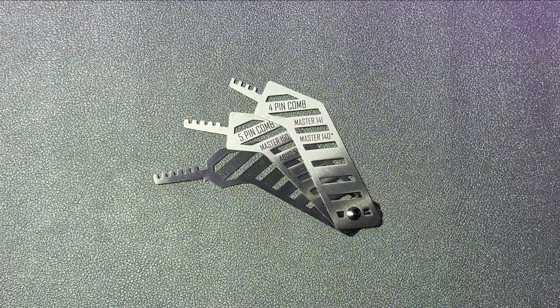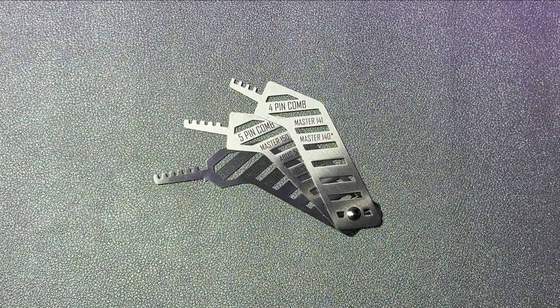This little set comes with three different sizes of picks: the four pin, five pin, and six pin. Not only does each pick tell you which locks it works on because it's written right on the front, but it is ergonomically comfortable in your hand and the design of the shoulder ensures that you are using the pick properly with every use. Let me demonstrate.